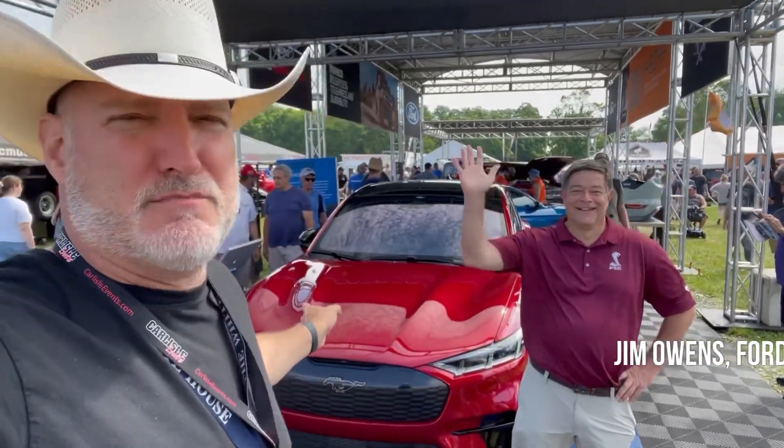That's Jim Owens and that's the Mach-E. This is the Mach-E GT. It is parked right next to our 2021 Mustang internal combustion engine Mach 1.